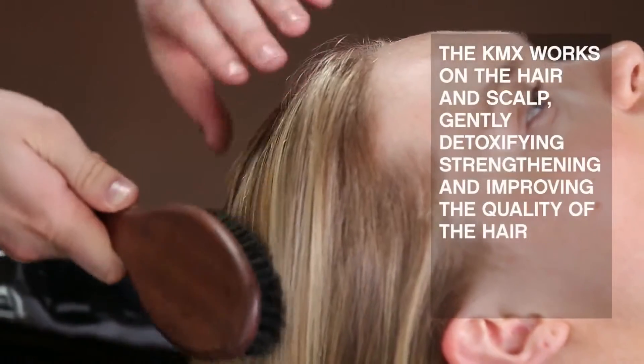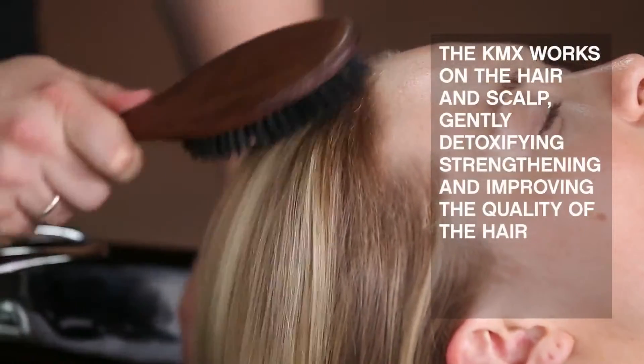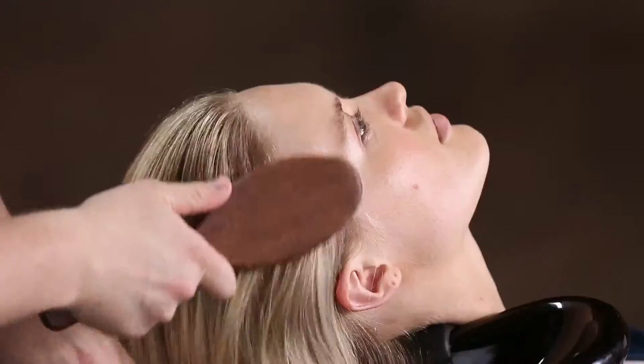Hi, Kevin Murphy here. I'm going to show you how we do a dry KMX. We do a dry KMX to save water and to increase the potency of the product. The KMX works on the hair and scalp, gently detoxifying, strengthening and improving the quality of the hair.